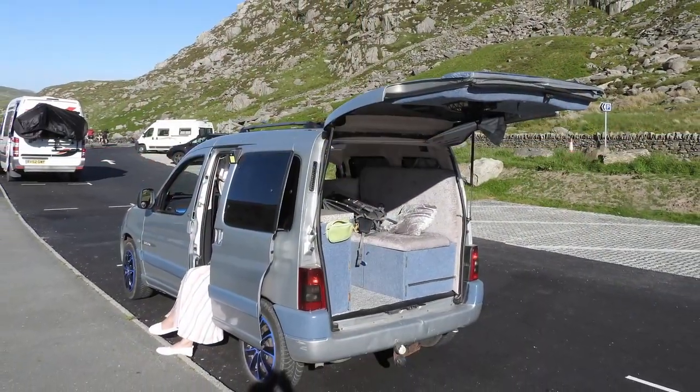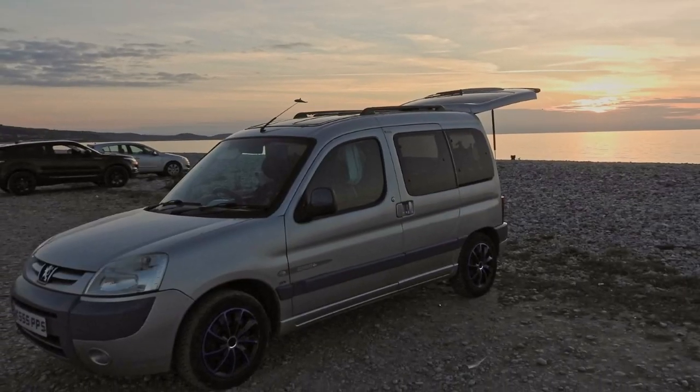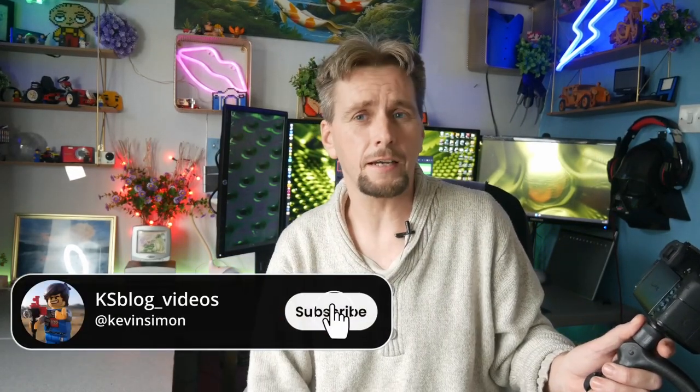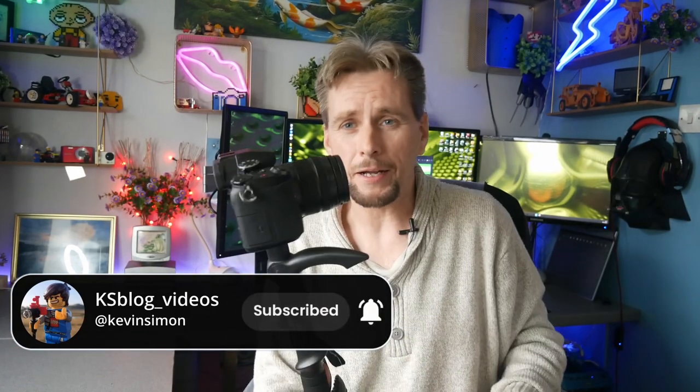I've got a little camper van that I converted which I go away in, and I love my photography, and now I've started doing YouTube videos as well. I'll put a link up there — if you can just give a sub or a like, it does really help me and gives me the incentive to carry on. Anyway, back to this.